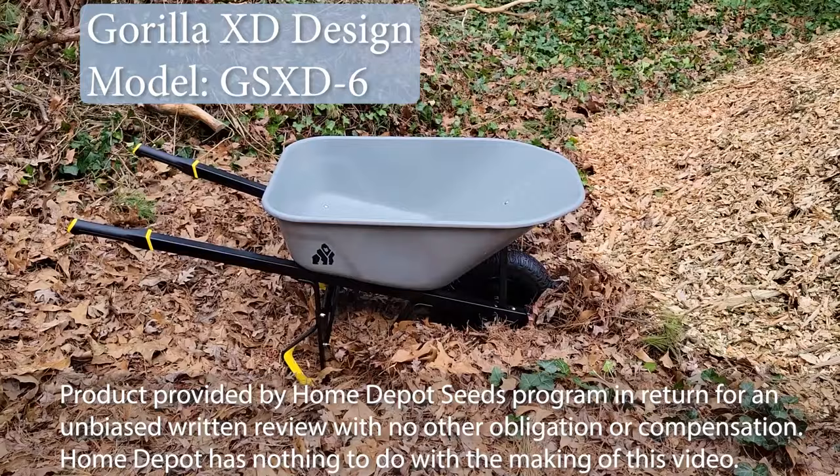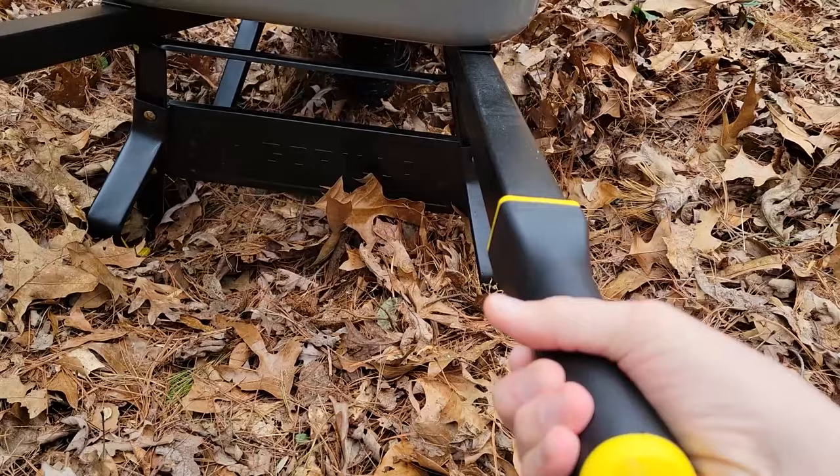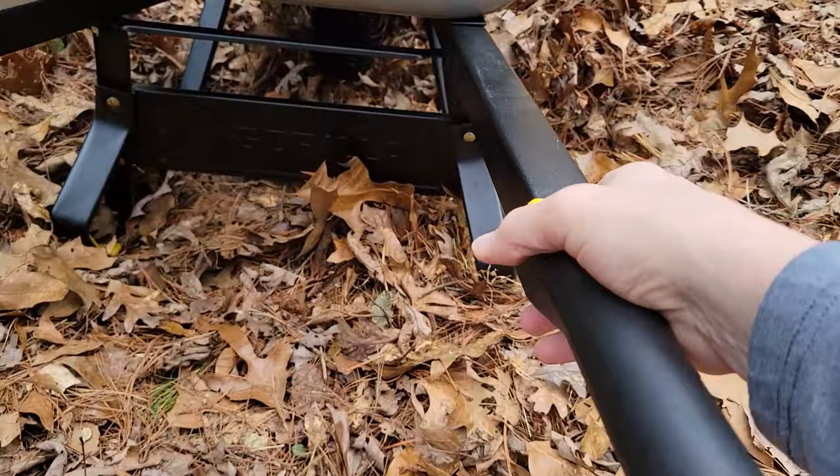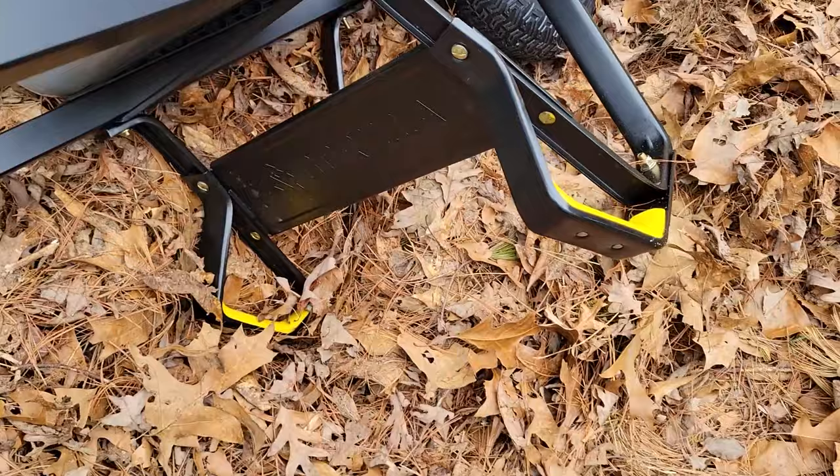What makes this wheelbarrow so special? All-steel construction including the structure. You have padded handles to hold on to with rounded covered ends — all metal. You have not only handles here for lifting and moving the wheelbarrow, but you also have handles here for lifting to make lifting so much easier.